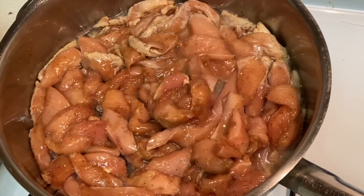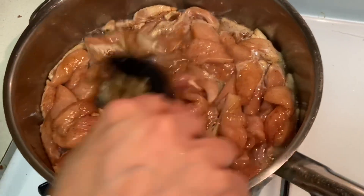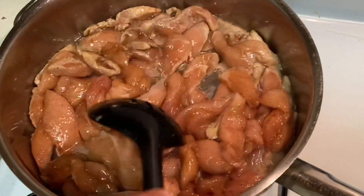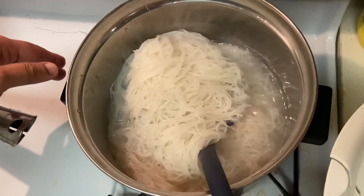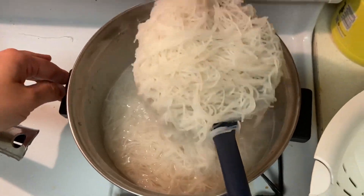I will cook the chicken for about 20 minutes. I will cook the noodles for springy noodles.